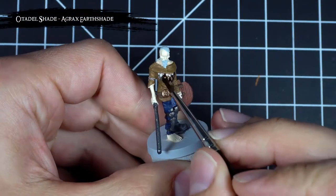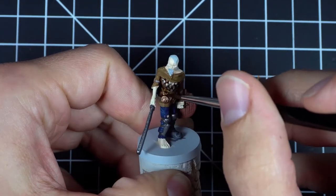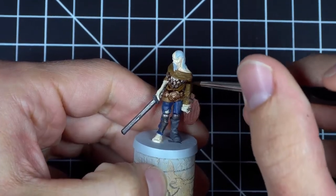With all those base coats complete, it was time to move on to some washes. For the first wash, I applied Agrax Ursae to the chest piece, shirt, and the shield.